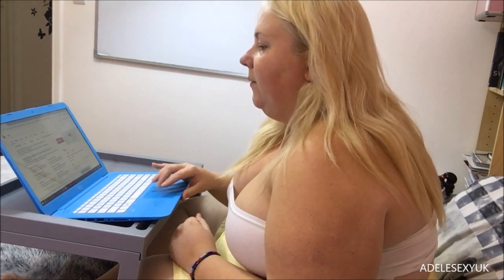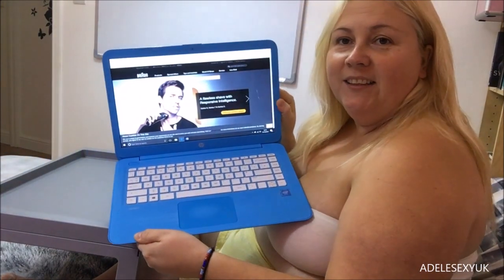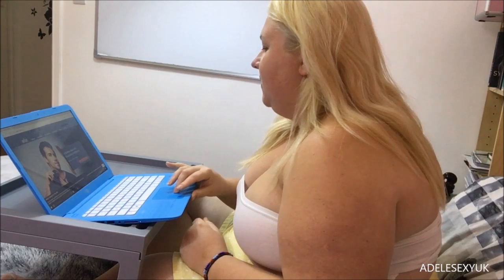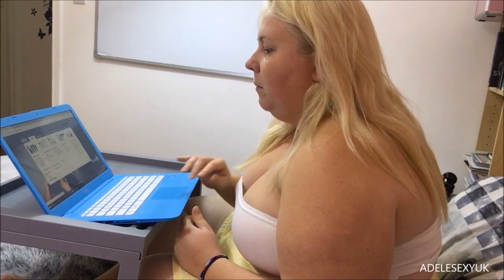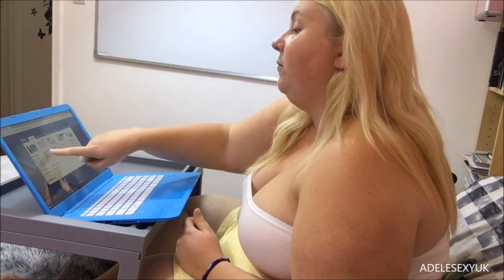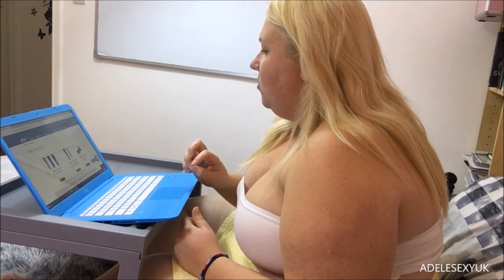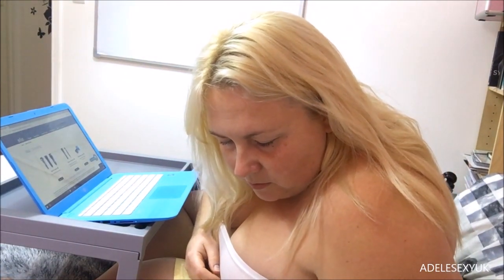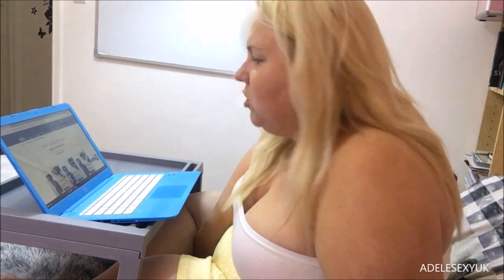There we go — hair removal at its best. Oh nice, I'm liking the picture on the front. Let's accept the cookies — we like cookies. Right, products, male grooming — yes, we want male grooming. Electric shavers, stylers and trimmers — it's an electric shaver. Rechargeable. Let's have a look and see if we can find it. It's the Series 3 Shave and Style.